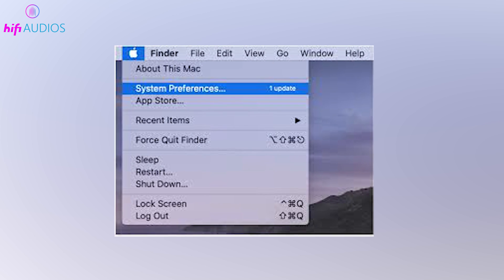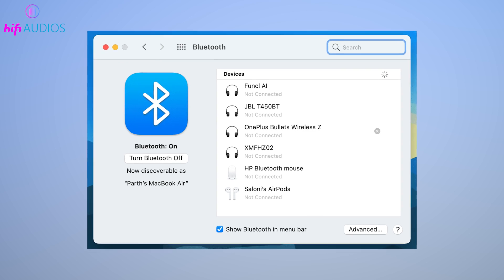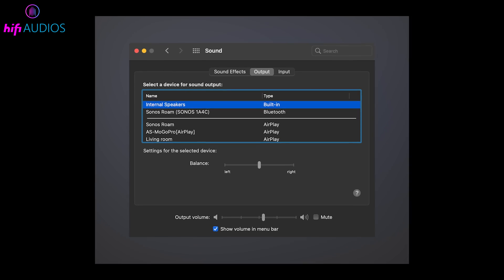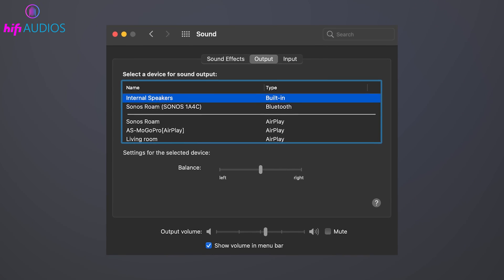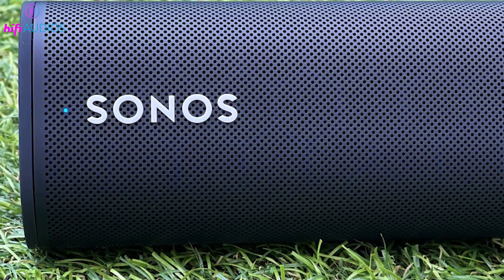Open System Preferences on your MacBook and click on Bluetooth. Ensure Bluetooth is enabled, then wait for Sonos Roam to show up in the device list. Click on Connect next to Sonos Roam to pair. A solid blue LED on the Roam will confirm the connection is established.